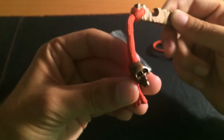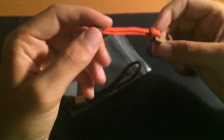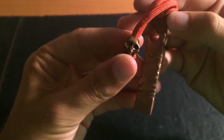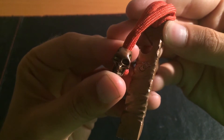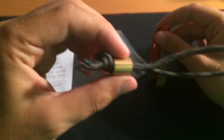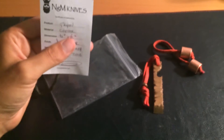Both these beads are with me on a daily basis, but actually I'm using this cool copper skull bead which I got a while back. I just thought it would match the bearded Viking, so I preferred it over the brass one, which currently sits in the little zip-lock bag with the authenticity card.